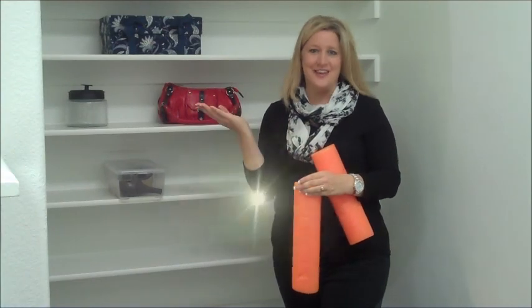You can also use old magazines and empty wine bottles as well. Those will help you keep your boots standing up straight and organized in your closet. I'm Lorraine Brock with Get Organized, helping you get everything organized.